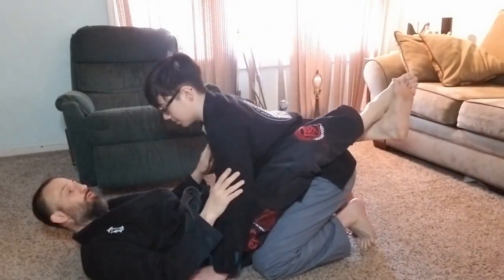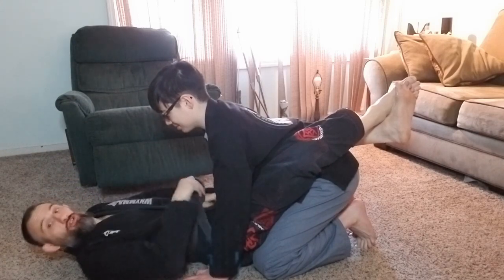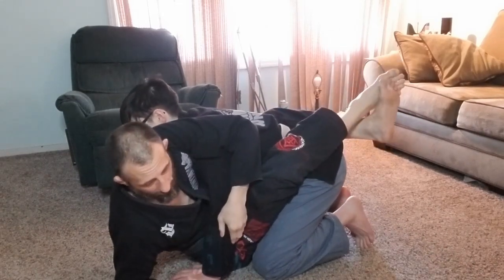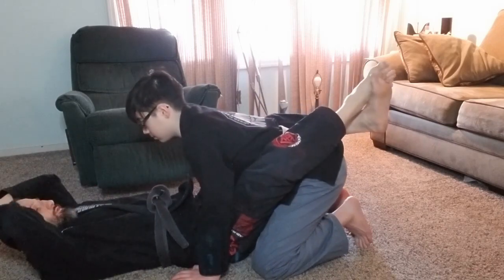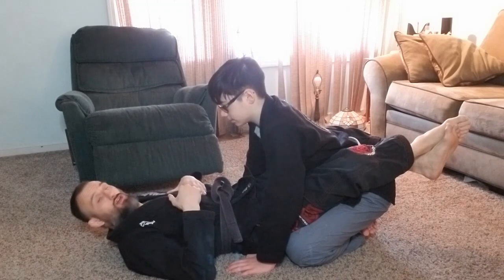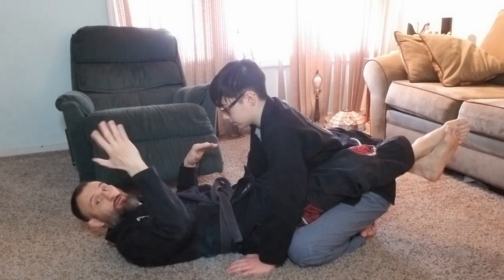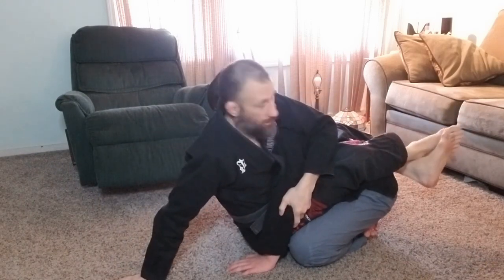When I sit up, I don't want to be on my elbow — that's a mistake I see a lot. I want to come all the way up to my hand. I get my armpit over his face, get up on his arm, all the way up on my hand. I want to keep my guard locked as I get up there.